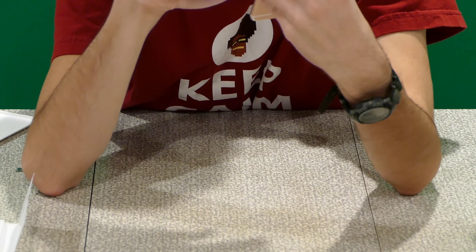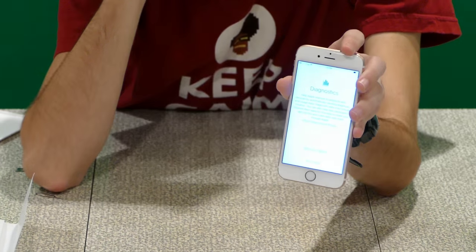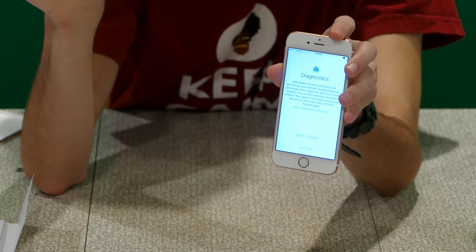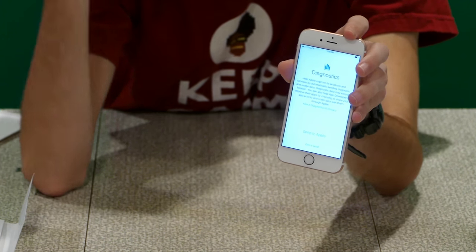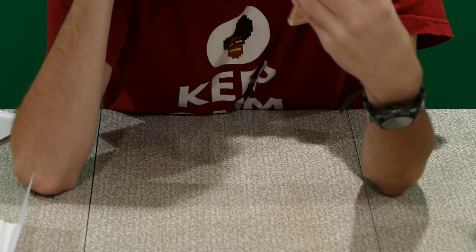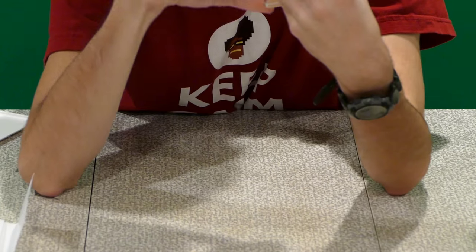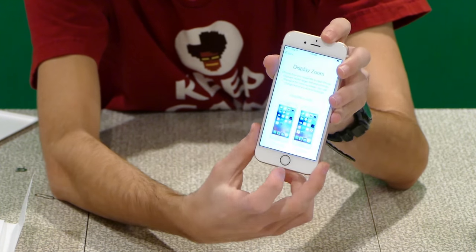It was just asking me a moment ago to say 'Hey Siri' into the phone. Because with this new phone, you don't have to hold down the home button to get to Siri — you just say 'Hey Siri' and it's always listening 24/7. Obviously I don't want my voice programmed into it because this is my sister's phone, so I just tapped 'Set up Hey Siri later.' For diagnostics, we'll go ahead and select 'Don't send' to Apple.